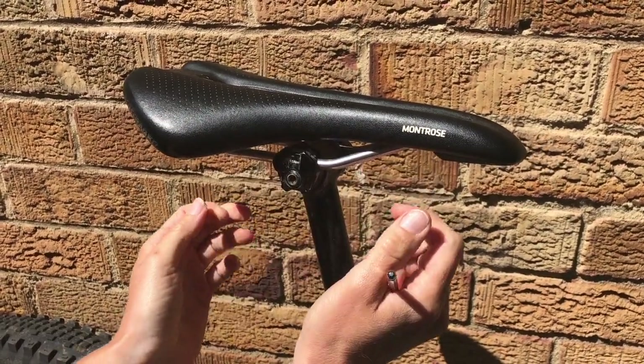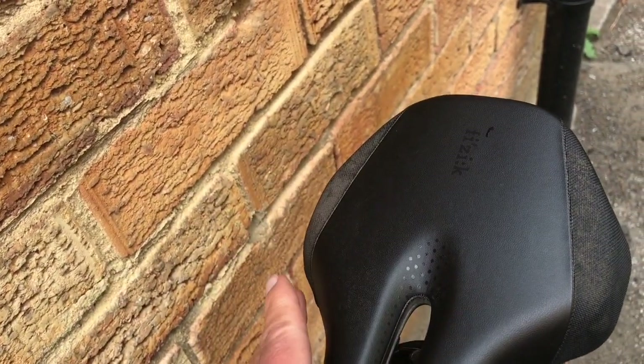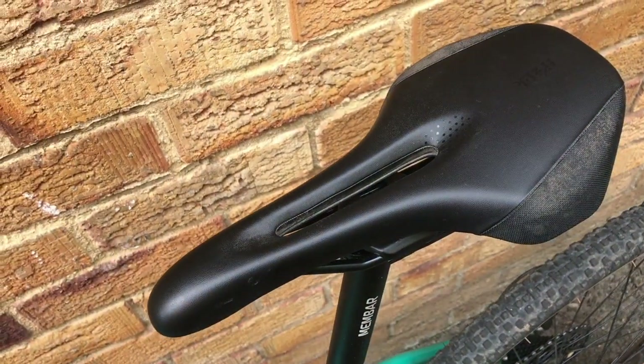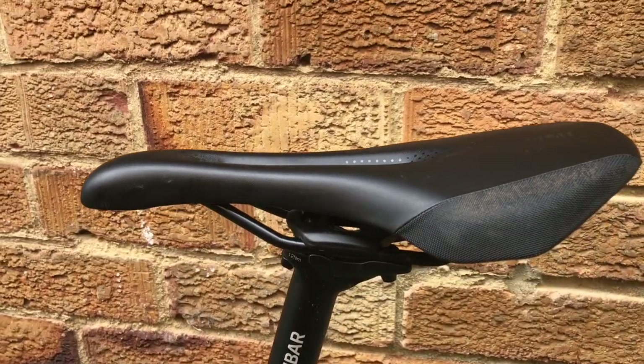To recap on saddles: make sure you've got your saddle at the right height and in the right position on the bike to get your weight onto your bum bones and sitting on the main body of the saddle. If you're looking to buy a new one, measure your sit bones first to make sure you're getting the right width, and look for features such as a flat profile and a cutout. If you're a woman, it's worth looking at women's specific saddles — it's one of those gender-specific items that genuinely works and they're more likely to have the features you need.